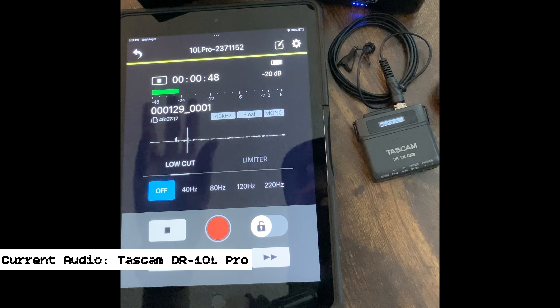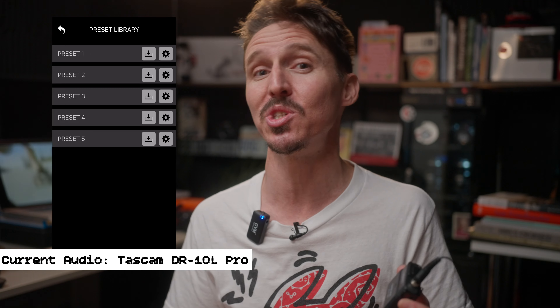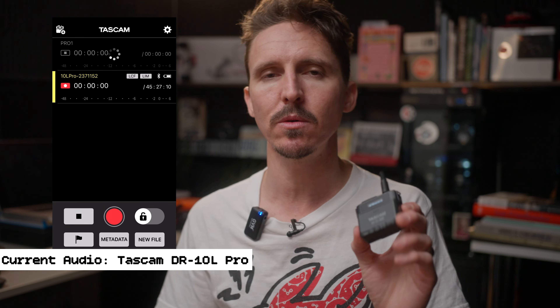Cellular service does interfere with some of these apps, and that's a bit of a problem. I still don't like the idea of turning cellular service all the way off — imagine if you're working and forget to turn it back on. I hope Tascam gets back to the drawing board on that app. It is kind of cool that you can use the app as a wireless remote to stop and start recording, but I don't know if it's worth it to get the Bluetooth adapter honestly.